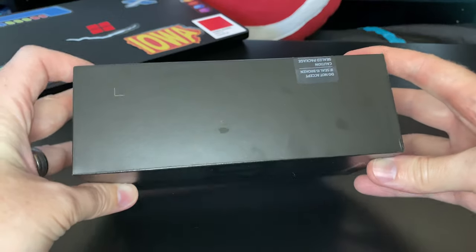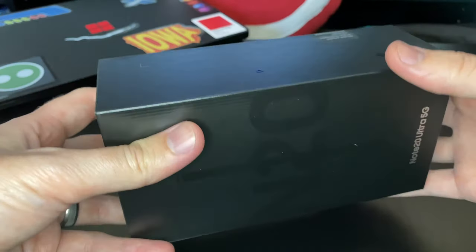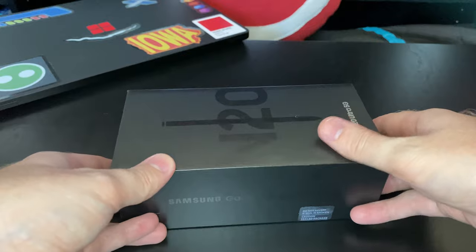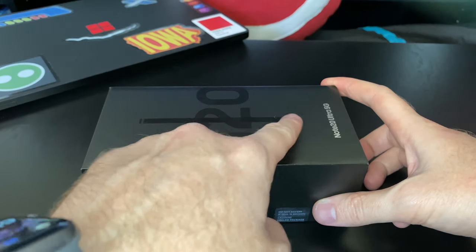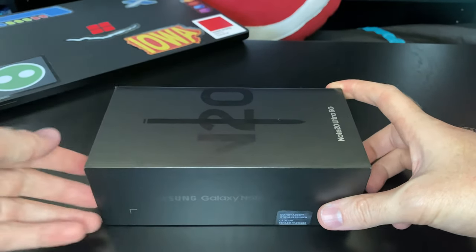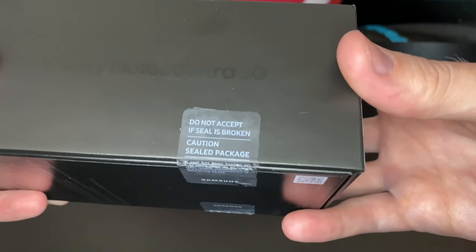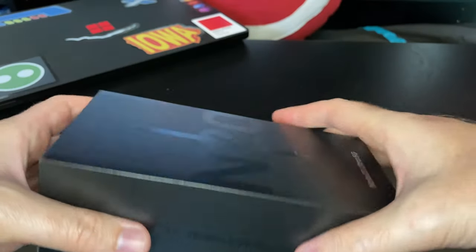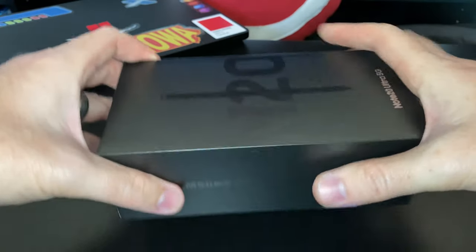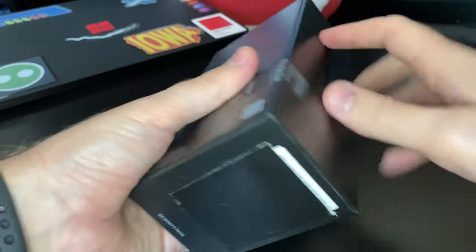Just to show you what comes in the package and what doesn't come in the package this time, as well as giving you a good look at the device itself. The box is once again fairly standard Samsung — I don't think they've changed these in years. It's got the Note pen on the top and once again it's the upgraded pen. So we'll get this thing open — these stickers sometimes are very well placed.